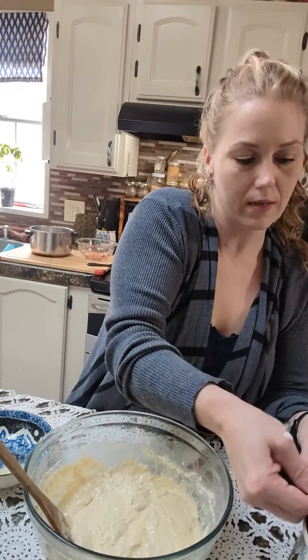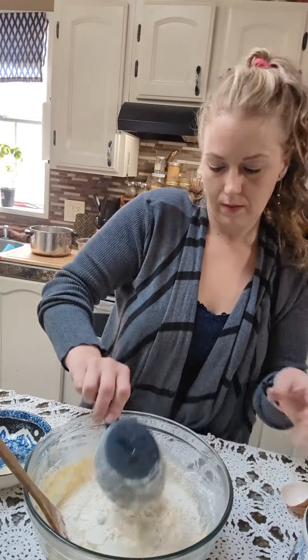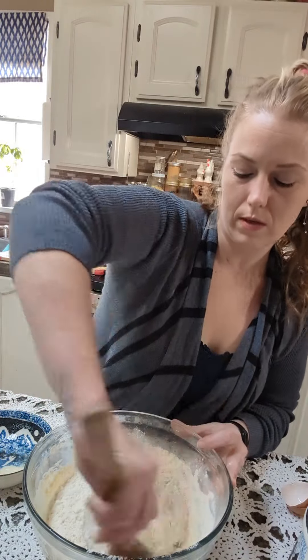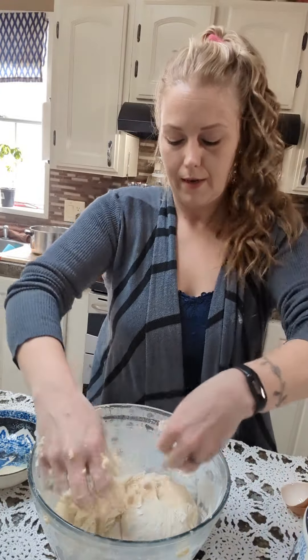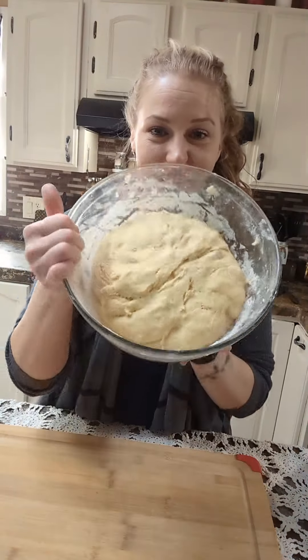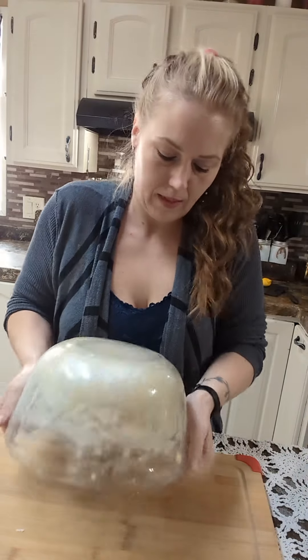We're gonna mix this together until it's smooth. Once that's smooth we're gonna add a couple more cups of flour and mix it together until it forms a dough. Once you've got your dough, go ahead and cover this and let it rise for 30 minutes.